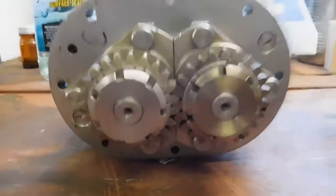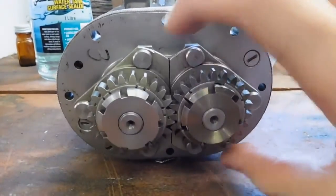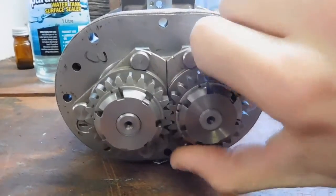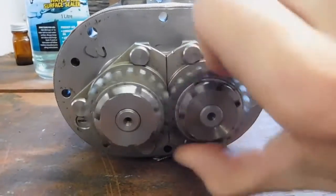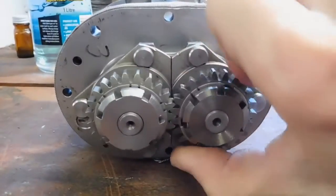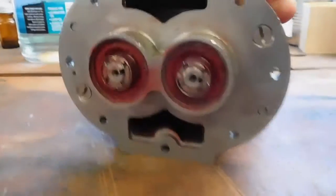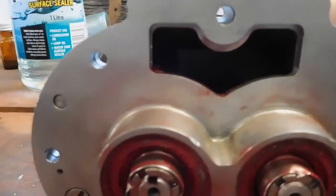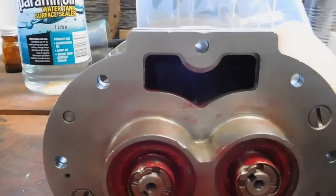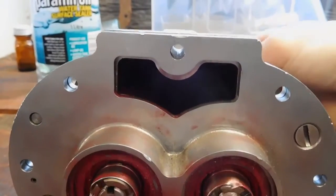It's got two little timing gears on the back here. I'm guessing there would have been some kind of cover over that full of oil, like a normal roots blower would have. But unfortunately all of that's gone — it could even have been an oil-free version. But you can turn those over. There are two little tri-lobed rotors in there, which you can sort of see the tips of.